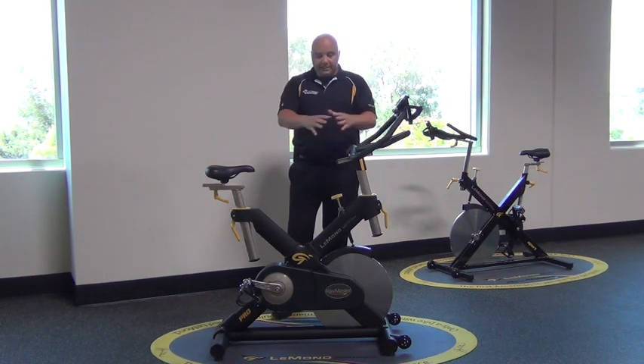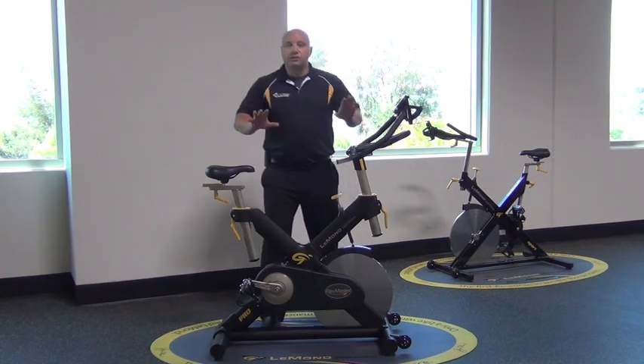Now I'm going to get into bicycle setup, so let's actually go through that.